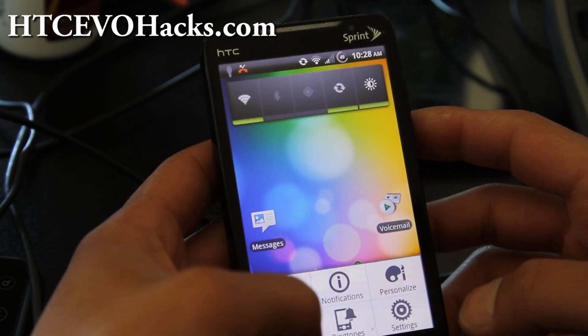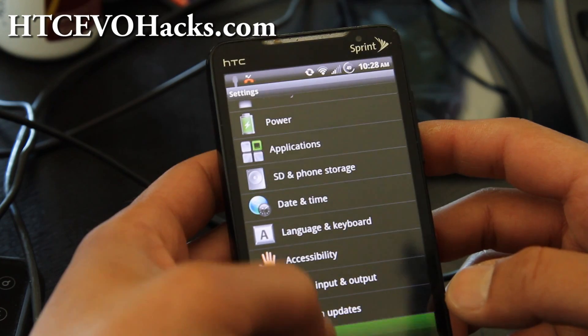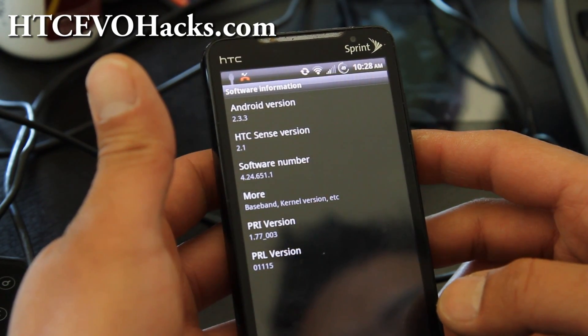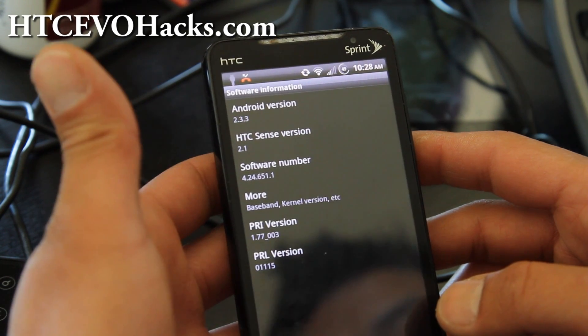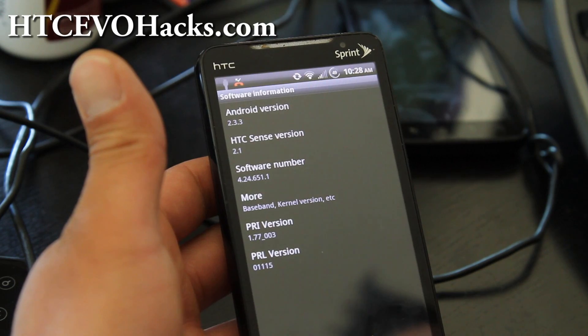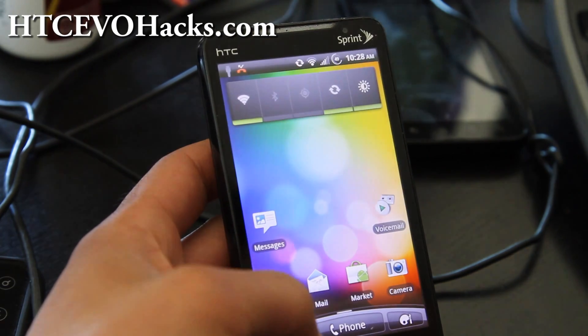This also runs on the latest phone software, 4.24651.1 — I think that's the latest OTA update. So you've got everything you need here pretty much.